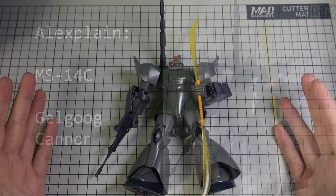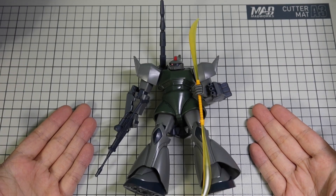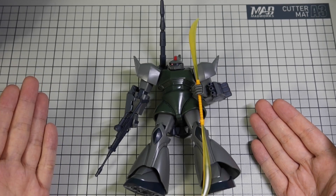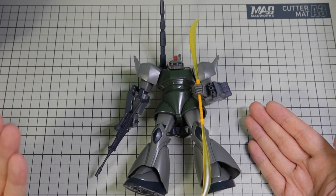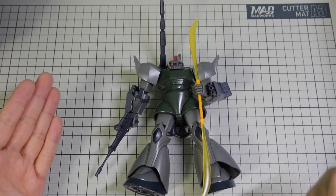Hi, this is AI Explained. This time I will explain the Jilgok Cannon. Jilgok Cannon, model number MS-14C, is a medium range support mobile suit that Zeon should probably have deployed sooner in hindsight. But before we get into that, let's start from the beginning.